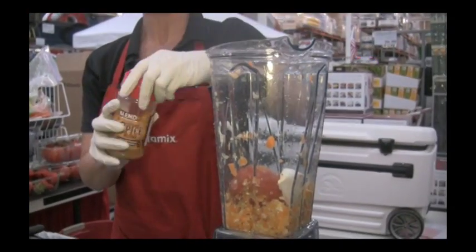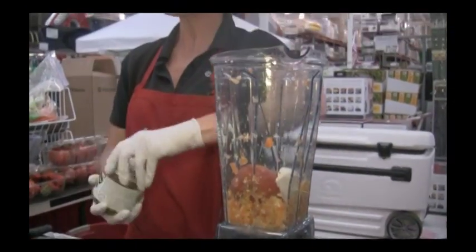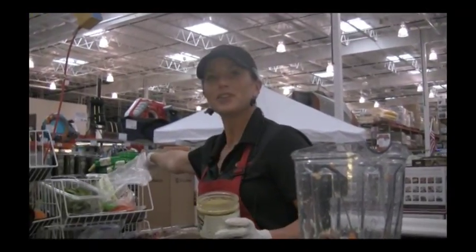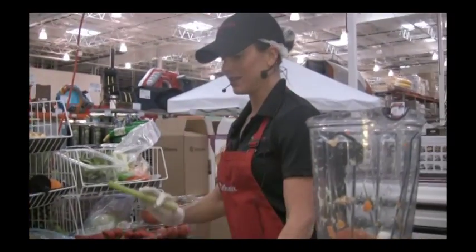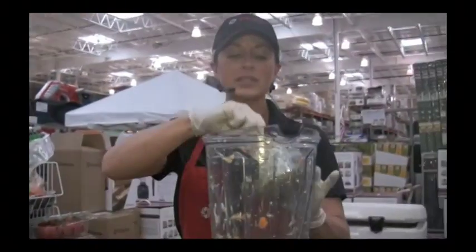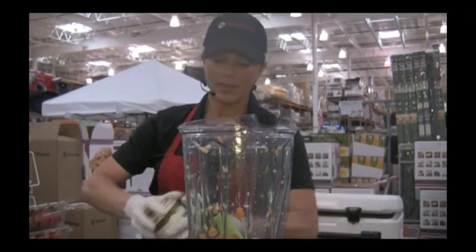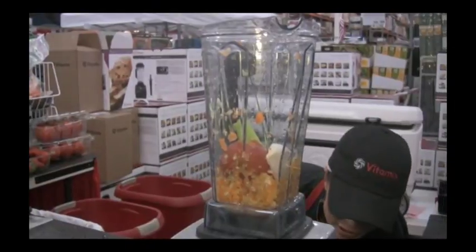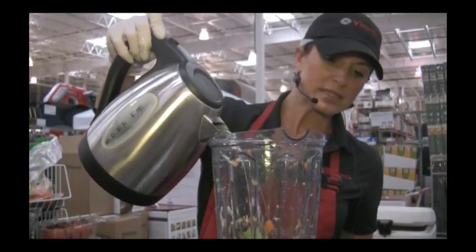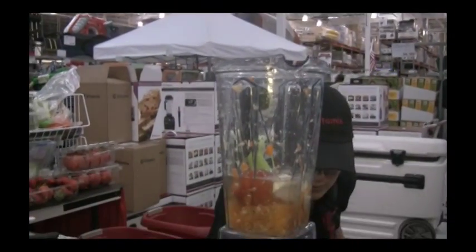Get creative when you own a Vitamix — you can add or take away any ingredients. I'm going to use some better than bouillon chicken stock — it's organic — and then add some water. I'll use preheated water to speed the demonstration up. We're going to go back on our pre-programmed side. The soup cycle runs approximately five minutes, so using preheated water is going to speed things up.